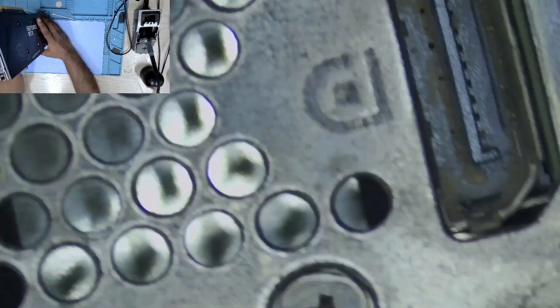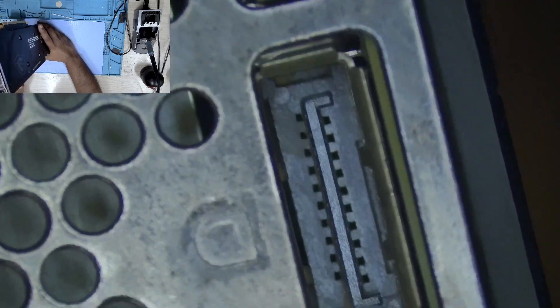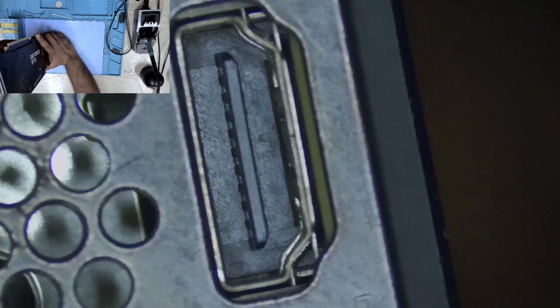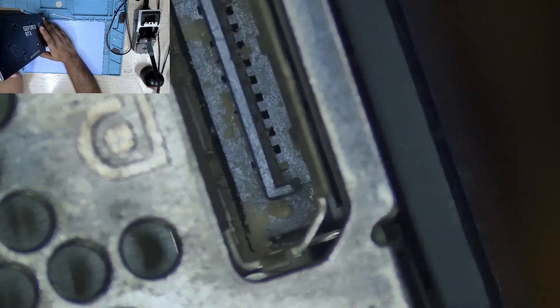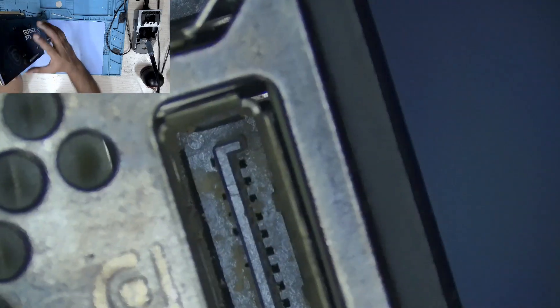It was clogged, so I removed some of the dirt but there's still more cleaning left. You can see some contacts are pretty clean, but as I move to this side you can see a lot of dirt inside there. I'm going to clean these and continue from there.